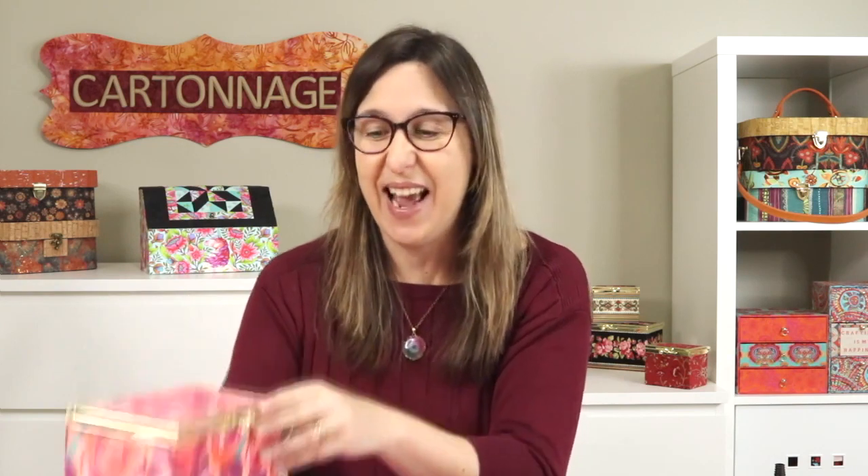Today I'm here to show you the process of making a unique fabric box like this one. We have a metal frame on the top of the box - this is so unique, simple, and easy to make. If you want to see how to have fun with fabric in a different way that is not sewing, stay with me.